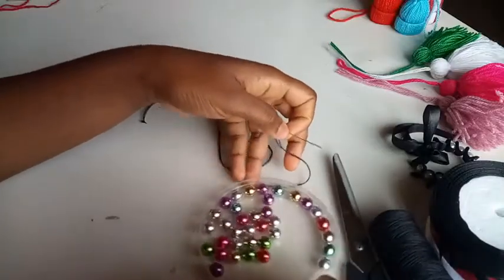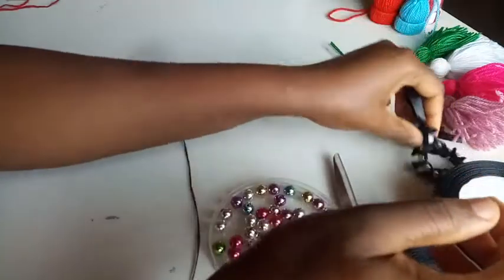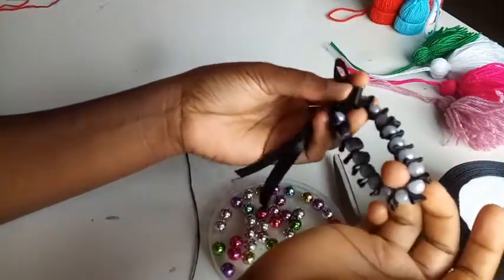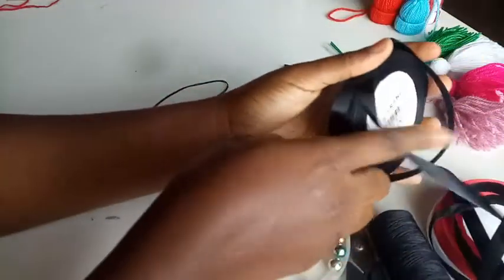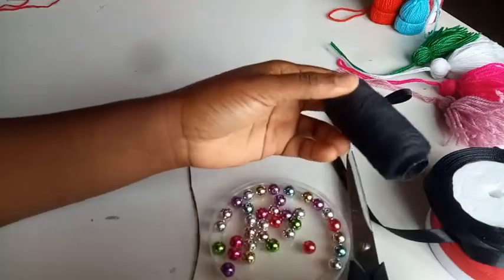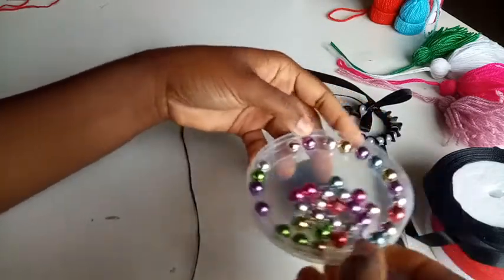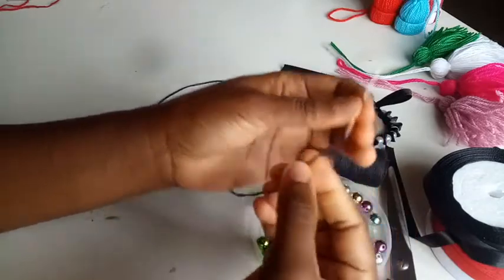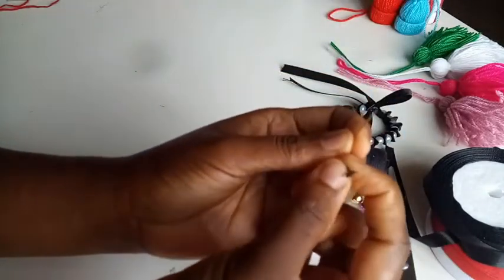Hello guys and welcome back to my channel. Today we'll be making this beautiful friendship bracelet with pearls and ribbing. The materials needed are ribbing, thread, scissors, pearls (also known as beads), a beading needle.